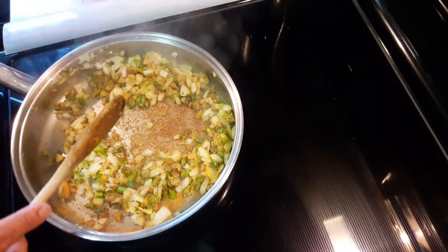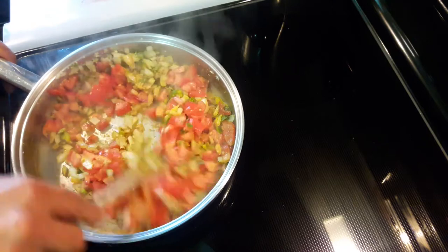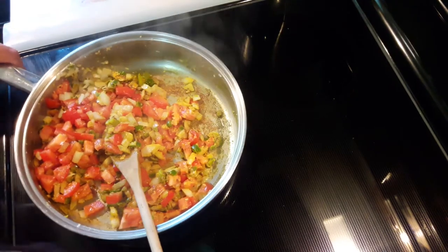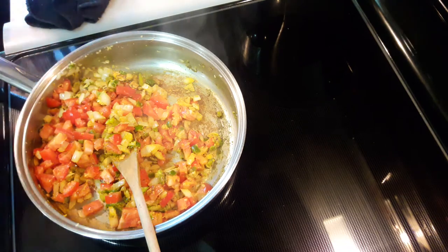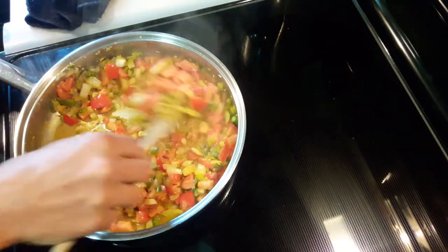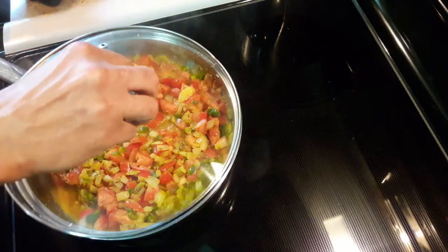Now I'm going to throw in my tomatoes. I'm going to put in about a half a cup of water because I want this to simmer. At this point I'm going to go ahead and cover this and let it simmer for a good five to ten minutes.